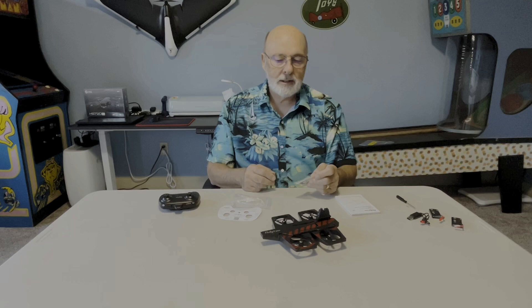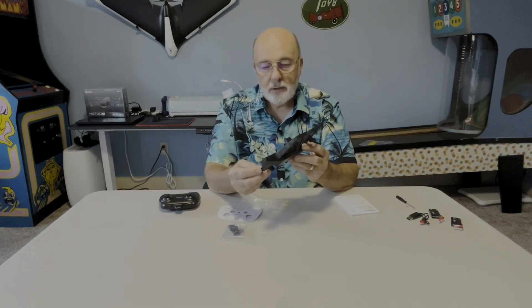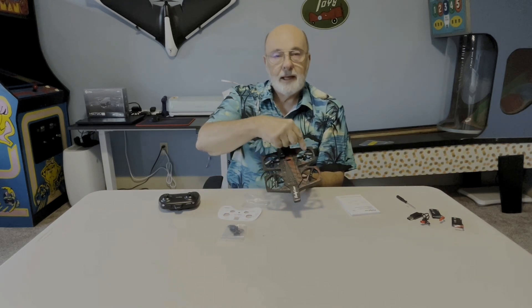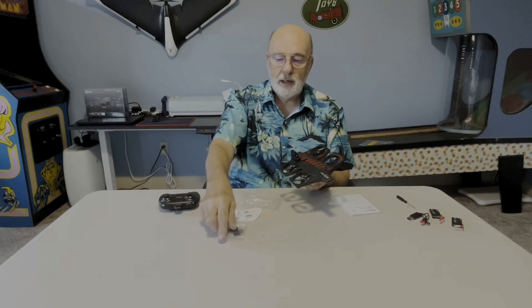It comes with some extra propellers, and a little tool that will pop them off, so if you do bend a prop it makes it easy to replace. You do need to remember there are little numbers on the props. Basically, diagonal props are the same — this prop cannot go here. Make sure the replacement has the same curve, and you're good to go. Otherwise it will flip over.